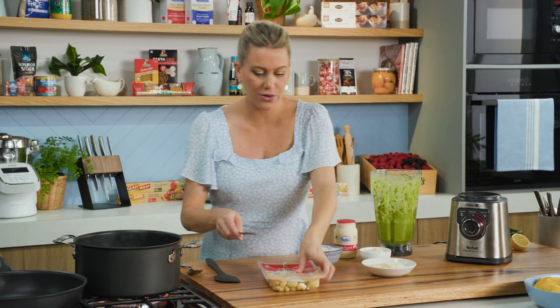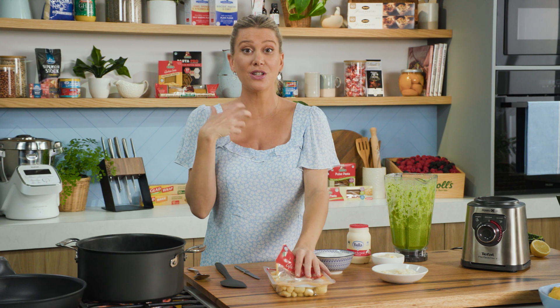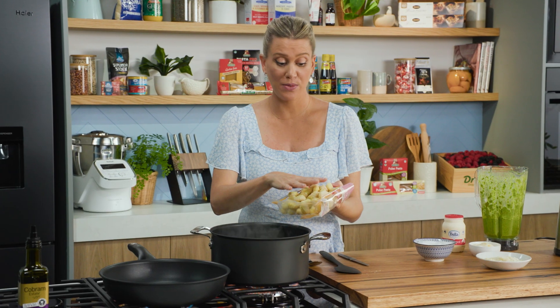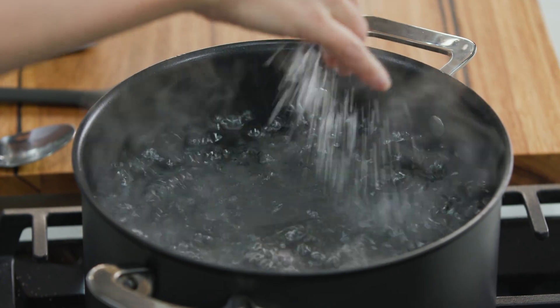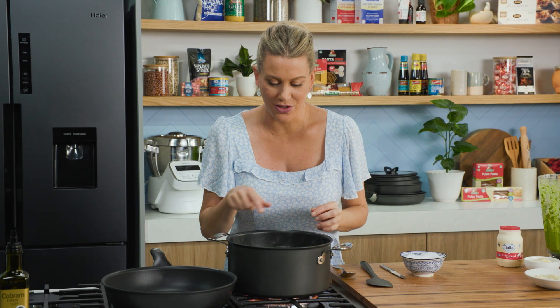I really like this gluten-free gnocchi because it's actually made with 98% potato. There's only a small amount of gluten-free flour holding it, so you really get that gorgeous potato-y flavour. And like I said, they only take two minutes to cook. So before we add them, let's add a good pinch of salt and then in they go. You know the gnocchi is ready because they'll start to bob up to the surface.